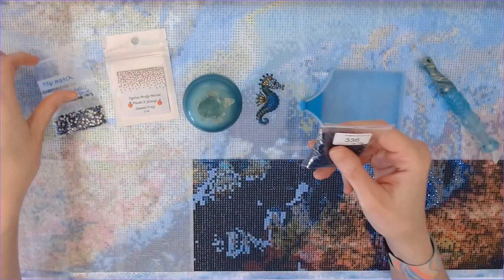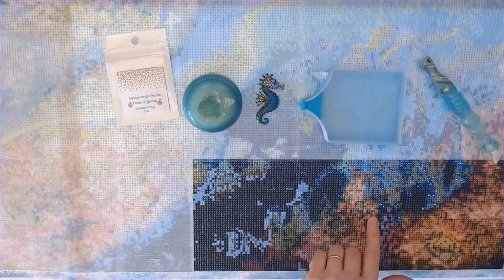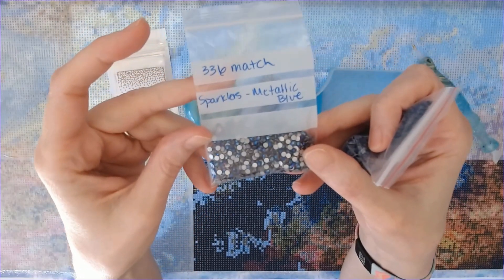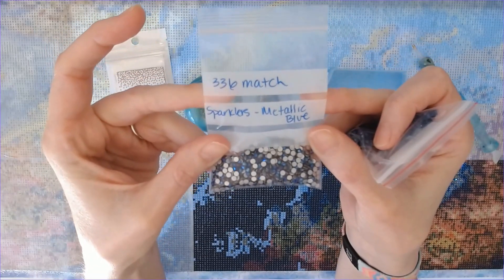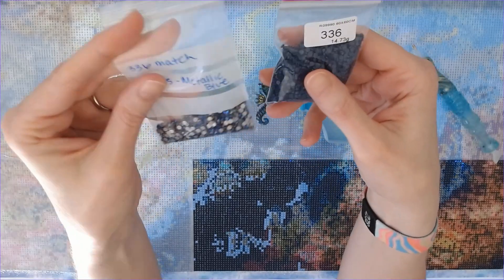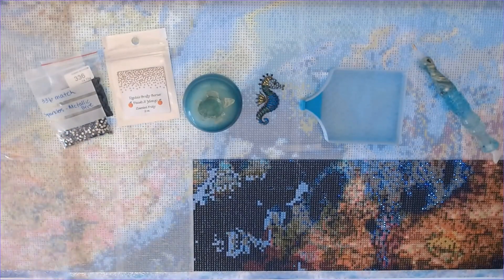Today what I'm doing is replacing some colors. You can see on the canvas where it's sparkling — I've already replaced 336, which is a very dark blue, with metallic blue sparklers. I might run out of metallic blue sparklers so I probably need to order more. I've pulled three colors that I'm going to replace with sparklers in this canvas, so I'm super excited about that.